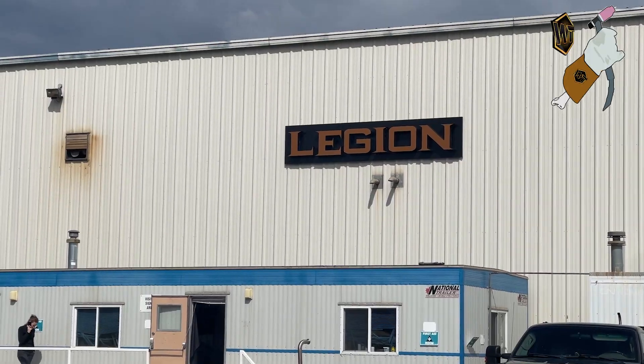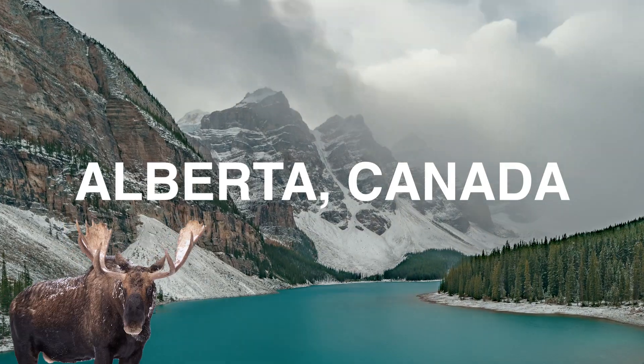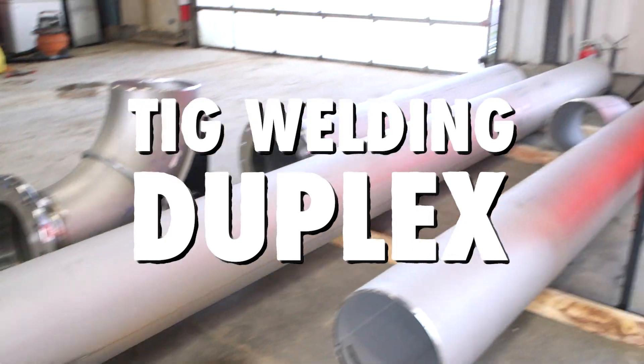Hey there guys, my name is Charles Hill. I'm a rig welder with Leeds and Fife and Fabricators and we have a big duplex shop here at the Nistia Alberta shop. A lot of duplex here.